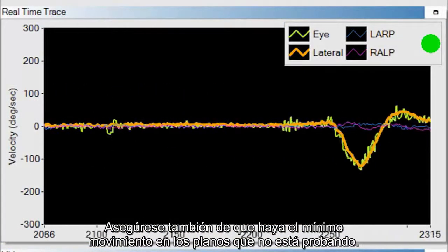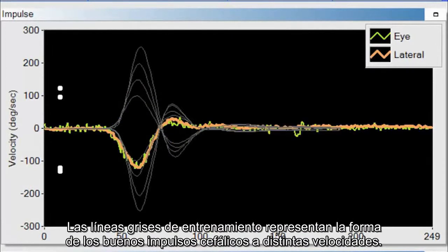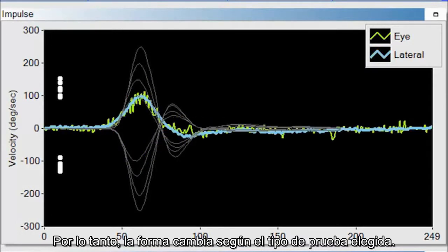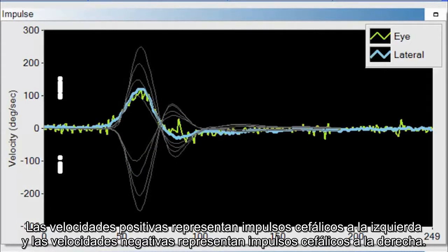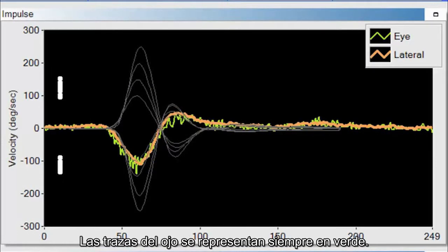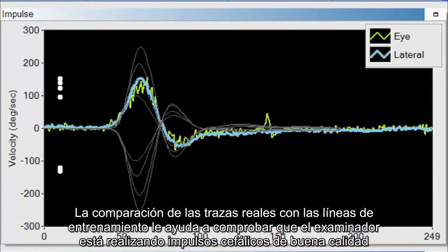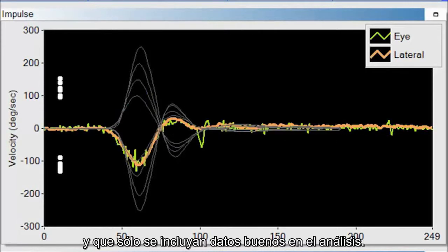You also want to make sure there is minimum movement in the planes you are not testing. The impulse window helps you perform good head impulses. The gray training lines represent the shape of good head impulses at a variety of velocities, and the shape is different for Lateral versus LARP versus RALP. Positive velocities represent leftward head impulses, and negative velocities represent rightward head impulses. The actual head and eye traces are superimposed on top of the gray training lines. The eye trace is always in green. White dots display along the y-axis to indicate the velocities of impulses collected. The sweet spot is 150 to 200 degrees per second.